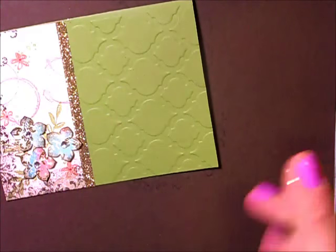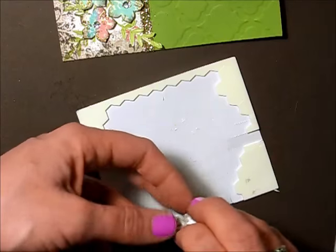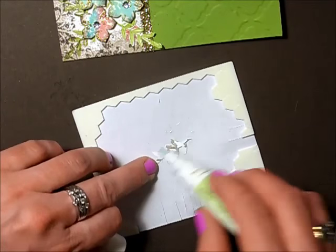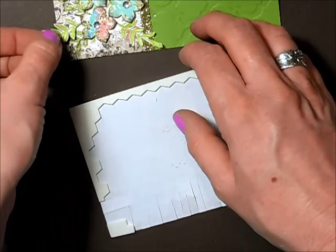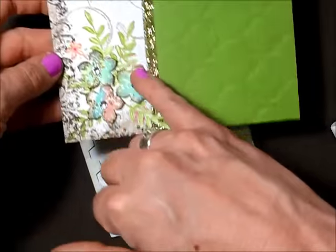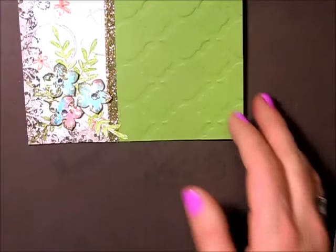Let's get to those leaves — we need to add some leaves. I have my leaves cut out. I ended up putting my greenery not actually where I originally stamped, and I think it turned out alright.